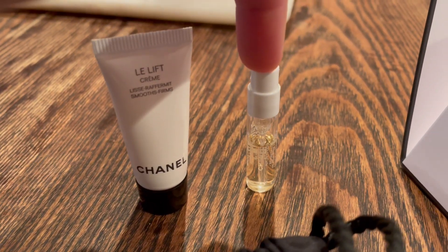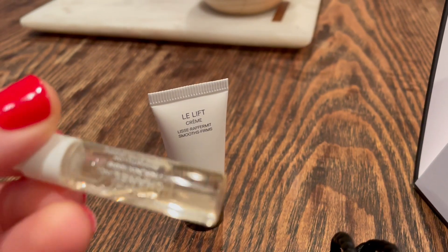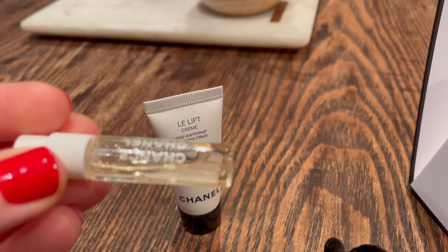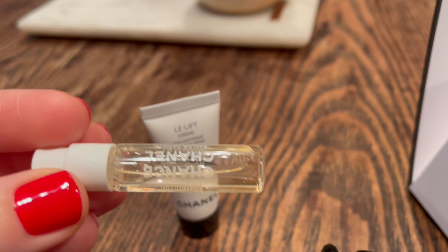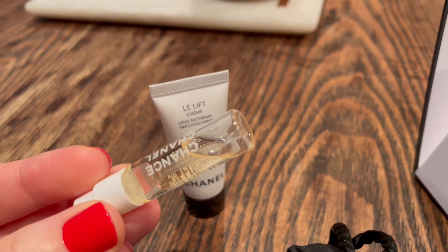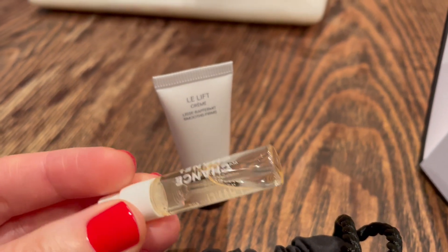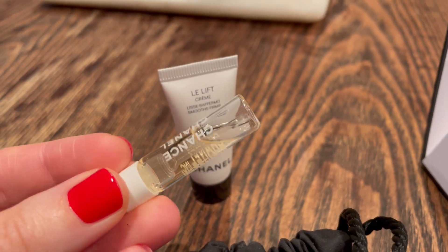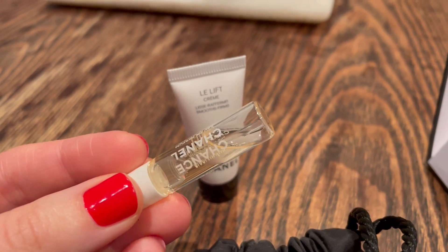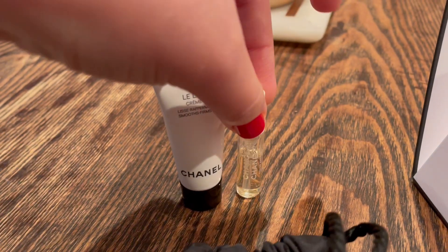The one thing that was not a fail — and kind of a surprise — is the Chanel Chance Eau de Parfum sample. I was pleasantly surprised. I'm not usually a big fan of Chanel fragrances, but this one is something I can definitely get down with. I don't know that I would purchase a full bottle, but I'm happy to use this little sample up and I'm sure I'll enjoy every last drop of it.